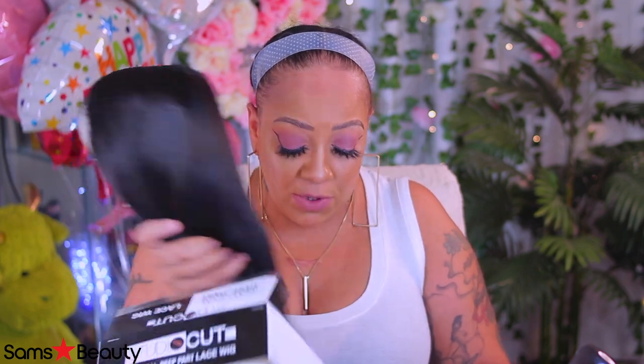I've done a wig by this particular brand about a month and a half ago, and it is available at Sam's Beauty. The one I did a little bit over a month ago was a tad bit shorter. So this one is longer. It's by the Studio Cut brand, and this is their Natural Deep Heart Lace wig, in color FS1B/30 — a budget-friendly wig. You can check out Sam's Beauty.